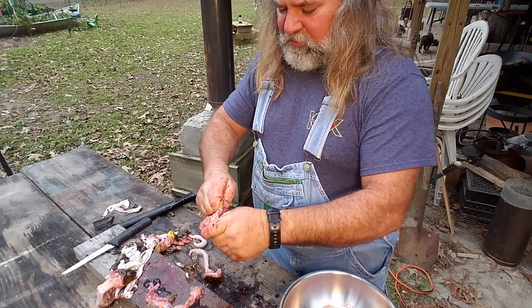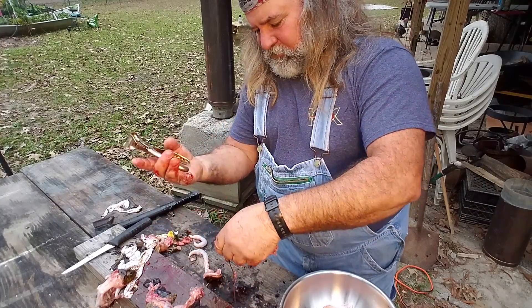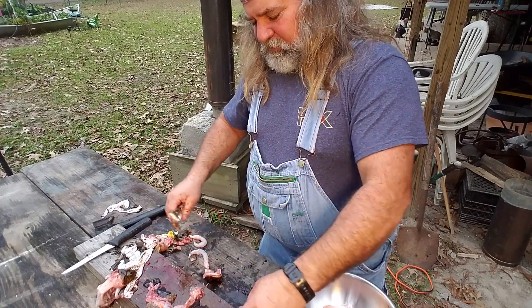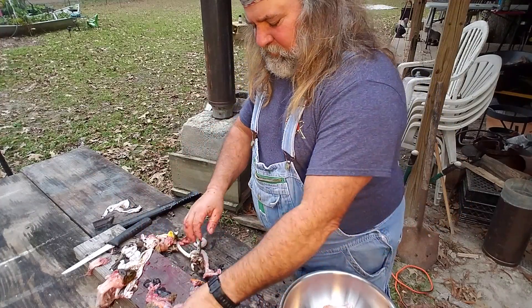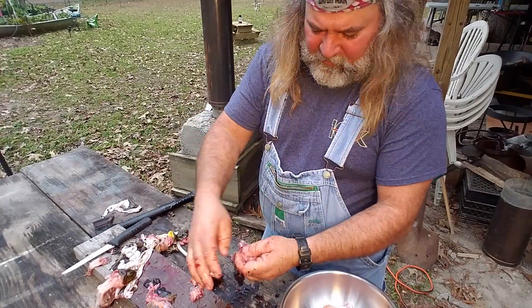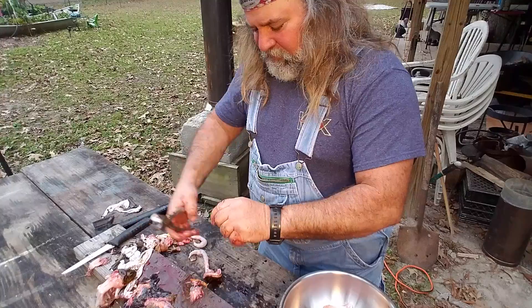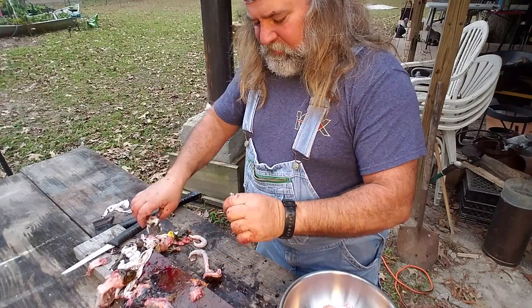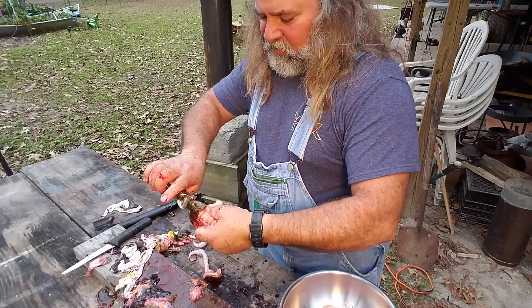I just want to show you all something to get through here. That old deer camp in the swamp, way back in swamp — it sure was nice. On the way back from your stand at night, catch you four or five of these frogs, fry up some french fries. I mean, don't get no better than that.